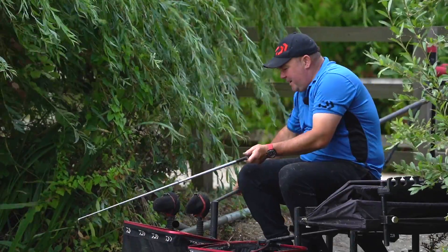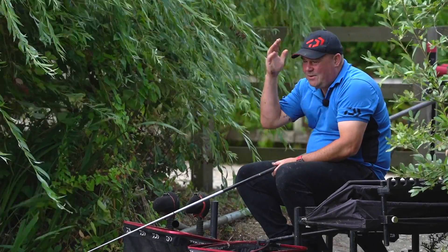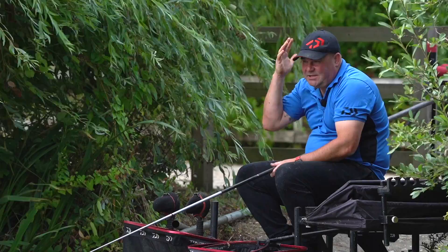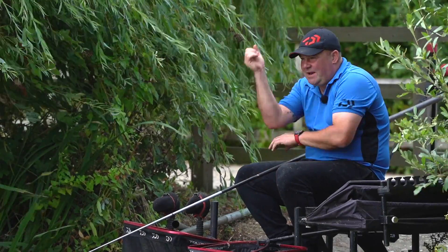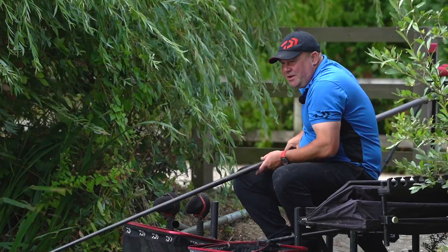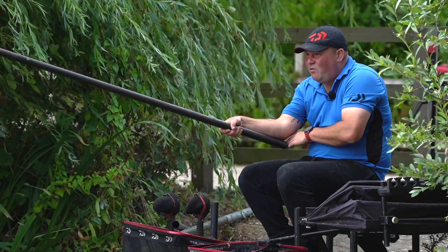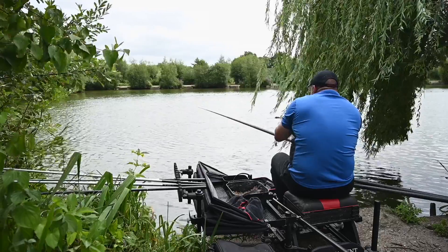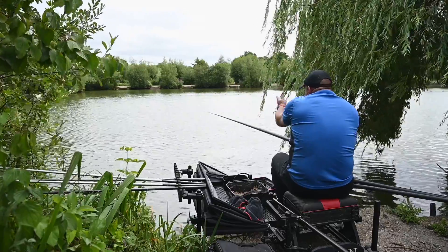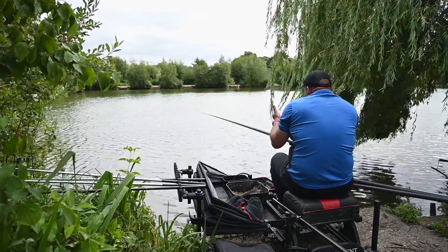I've been feeding a little bait for a little while and what I want to first talk about before we even start trying to catch a fish is accuracy. I'm a real big fan of fishing to the end of my section, so when I ship out to my number six, the section will be right on the end of my elbow. By using a far bank marker that gives me accuracy left to right, and by fishing to the end of the section, that gives me accuracy as far out as I'm fishing.